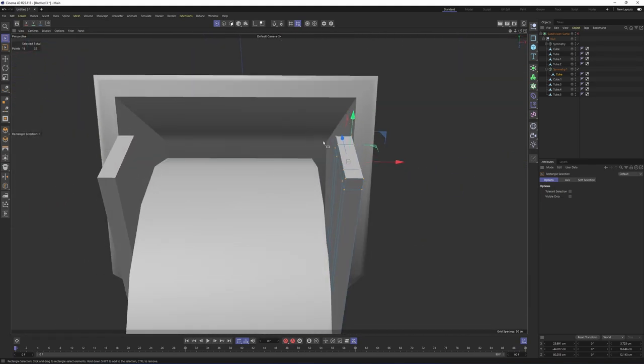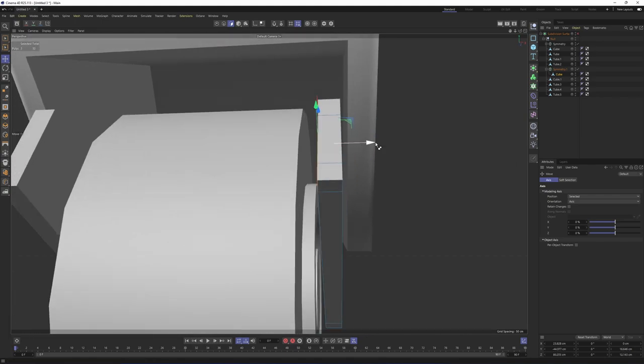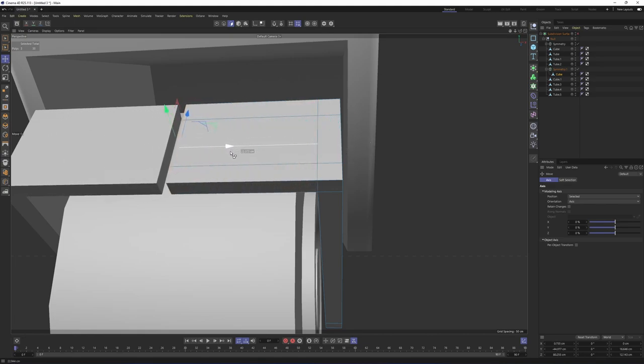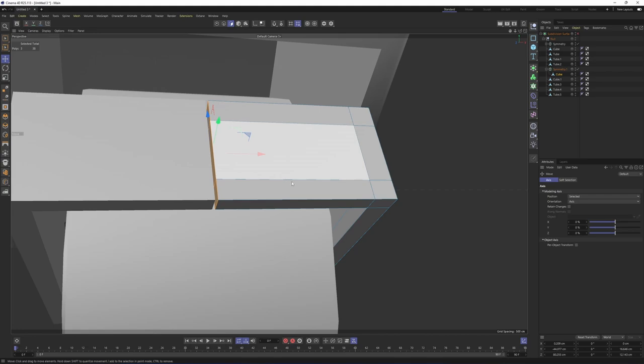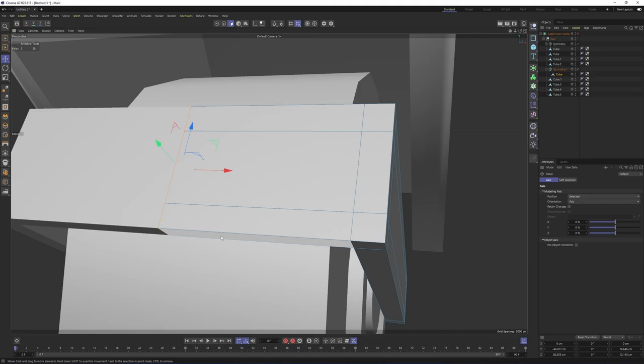Now I need to connect these two objects. Switch to polygon mode and select these polygons. This cube's axis was perfectly in the center of my world. If I set these polygons' position to zero on the X, the symmetry will still work. Go to the coordinates and type in zero and press Enter. All I need to do now is delete these center polygons — delete. Let's press Q to enable subdivision surface.